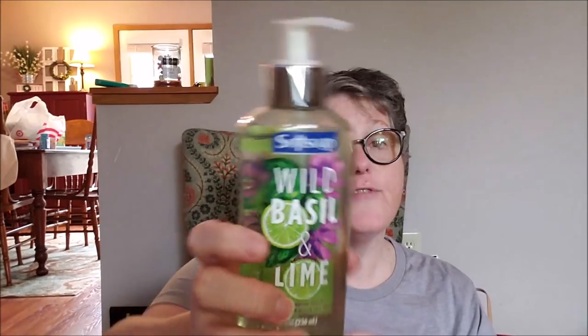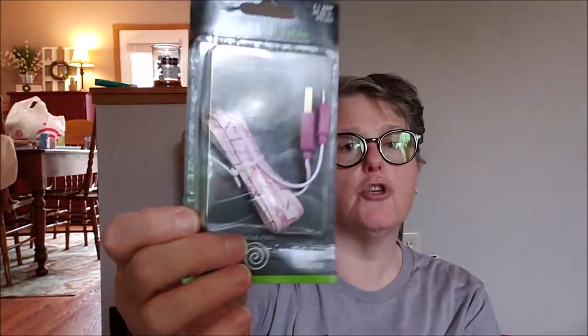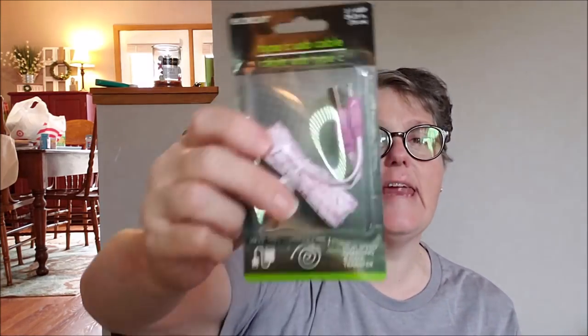I really wanted this wild basil and lime — mmm, that smells good. And this will go in one of my bathrooms. It is Soft Soap, so it's a nice brand for a dollar. That's not bad at all. And then I grabbed another one of these Type C charger cords. I go through these a lot — I don't want to think I'm rough on them, but apparently I am. This is high speed charging and data, which is what I need for my car to use my phone with the touch screen. I grabbed one while I saw it for a dollar and these have a nice thick rubber cord. I used one upstairs and it charges fine, so I grabbed another one.